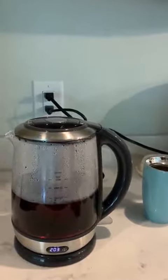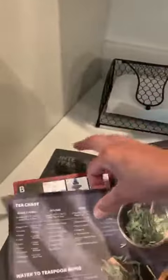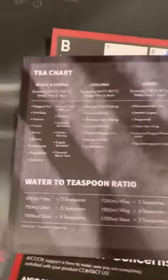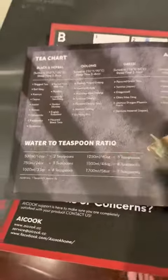It's super easy to clean. The instruction material that comes with it is really high grade — it has almost a silky feel, like I'm buying a car. There are instruction guides on the temperature for the different types of teas, and also water-to-tea ratios, which is useful.